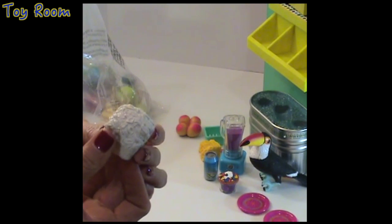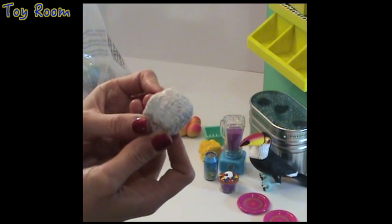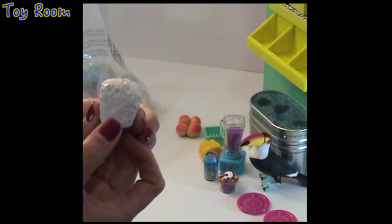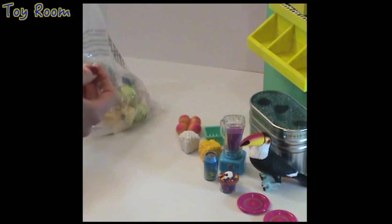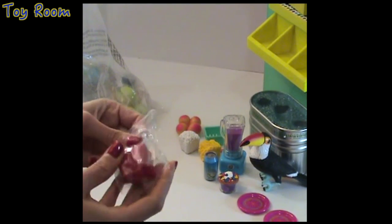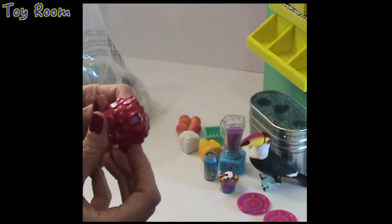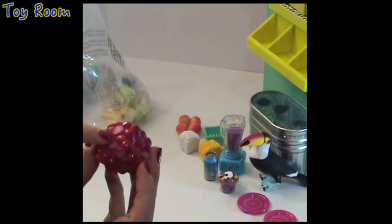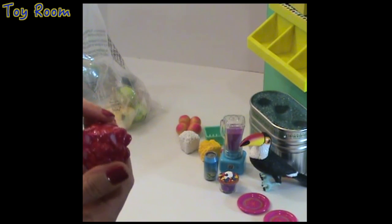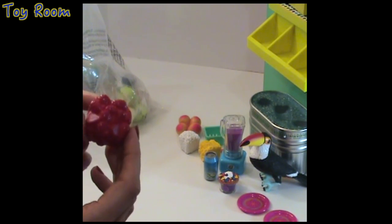Here is a second block — this time shredded coconut — which can be used for smoothies. And this next one is a block of strawberry. Some of the berries are shredded and some are whole, giving this piece a really cute design.